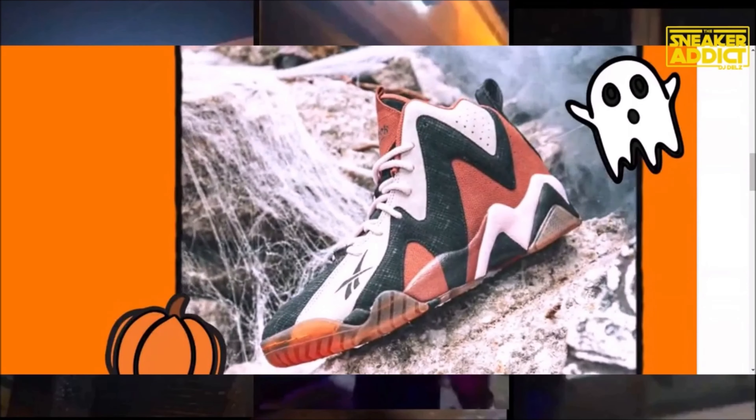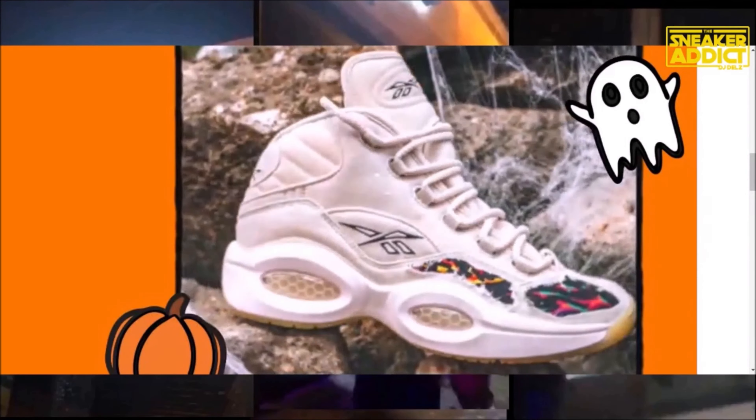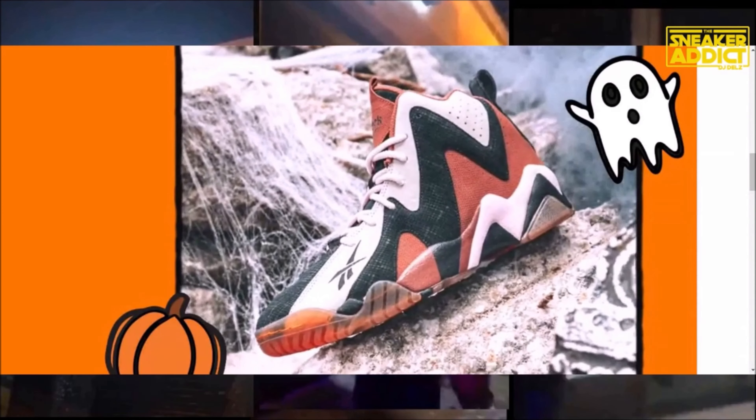Reebok is doing a great job this year at really bringing the brand back to life and making it exciting without it being corny. This is Halloween — they're having fun with it and they didn't go overboard. So all in all, I think they did a good job on this one. I've had a few people say they could have done more with the underlaying of the Question design — they could have done more with the actual design on the shoe. I think so too, they could have done a little more, but it's still a dope concept.